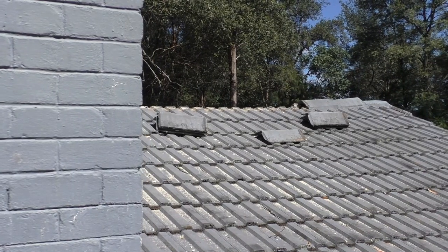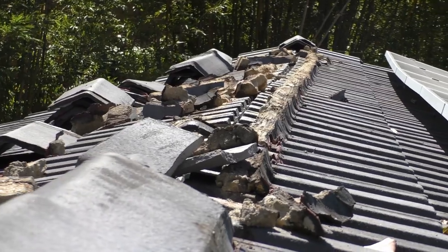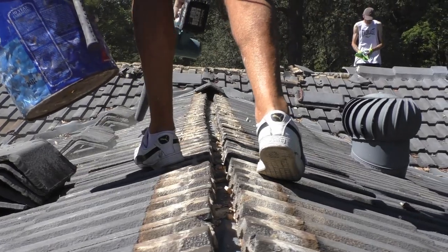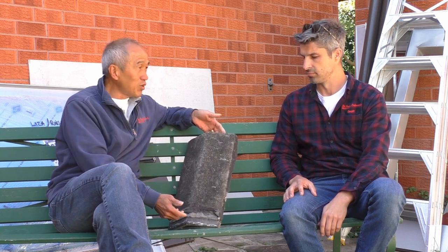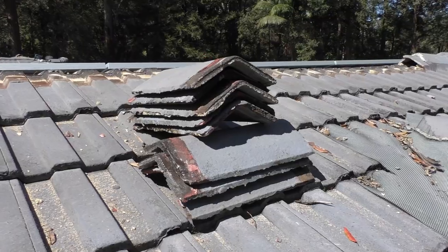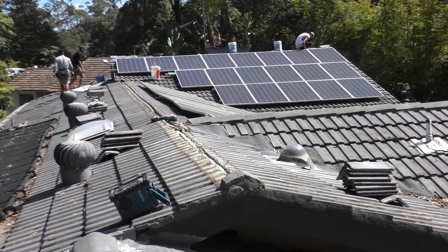Well, to me a bed and repoint is when you remove the existing ridging, take out the bedding, clean it off. So we clean the edges off, take as much of this off as possible, because we don't really want to replace all the ridge capping, although if the customer wants to we can give him new ridge capping, and then we virtually start again.